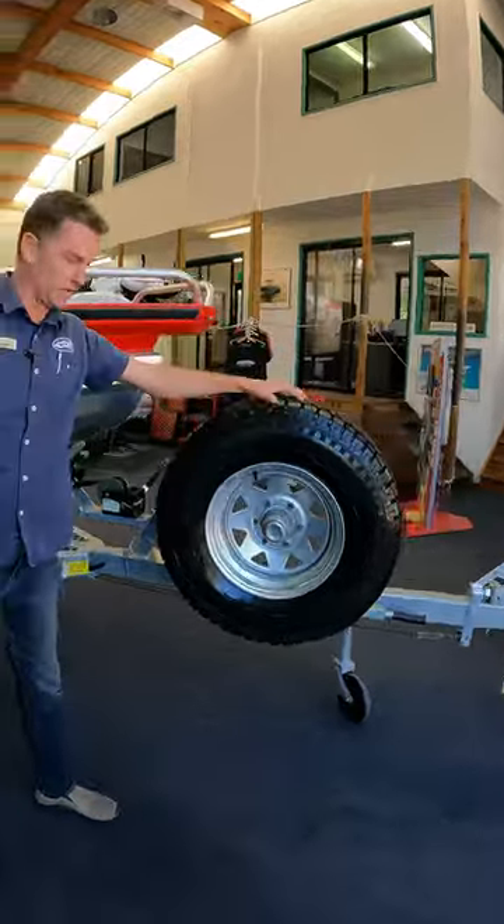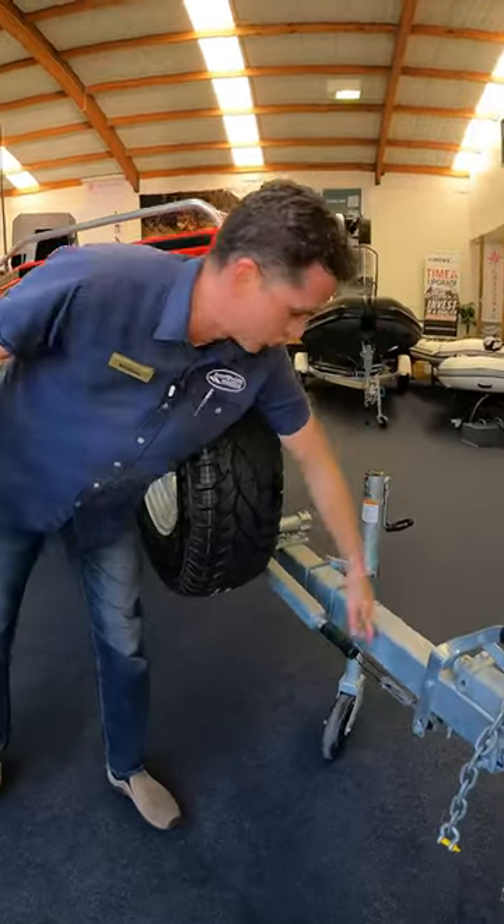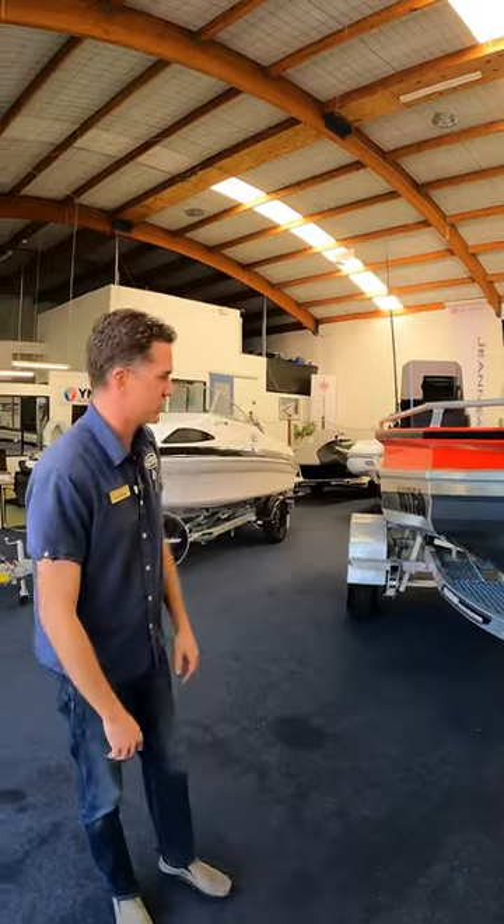So you've got this drop-down wheel here for things like beach launching and additional sort of things. Here we've got a handle — we can just drop that whole thing down, and you can actually run the whole trailer on your three wheels rather than just the two.